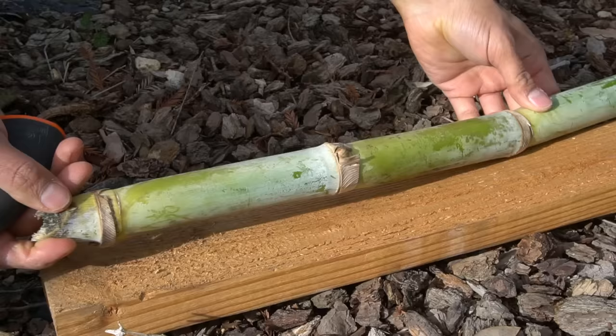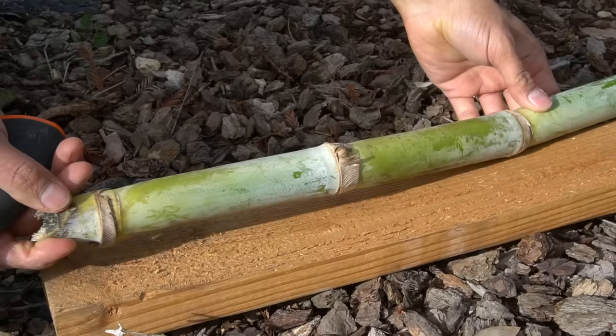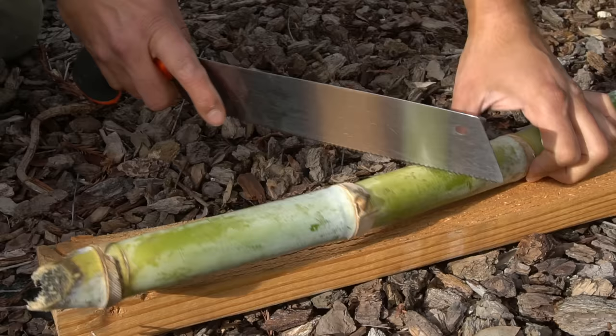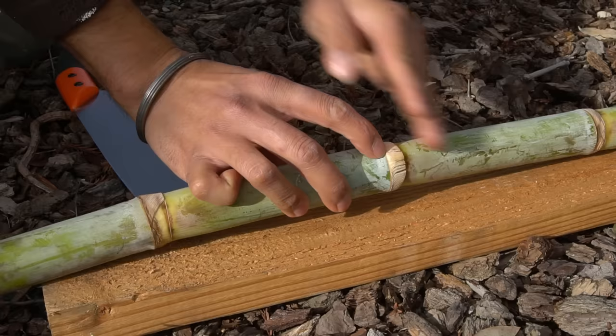I have the sugarcane stalk here with one node right there and the second node right there. I'm going to make a cut right here so that this node is easily submerged in water for this section.